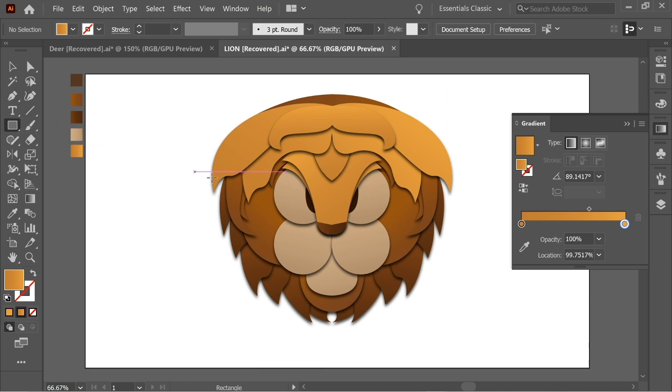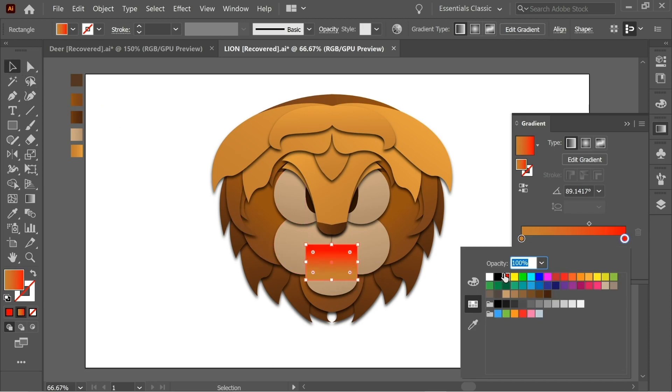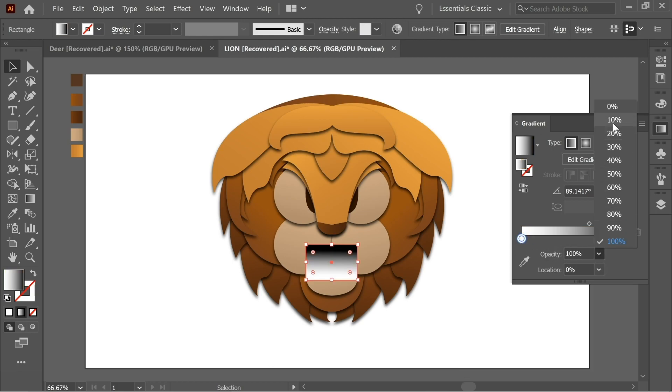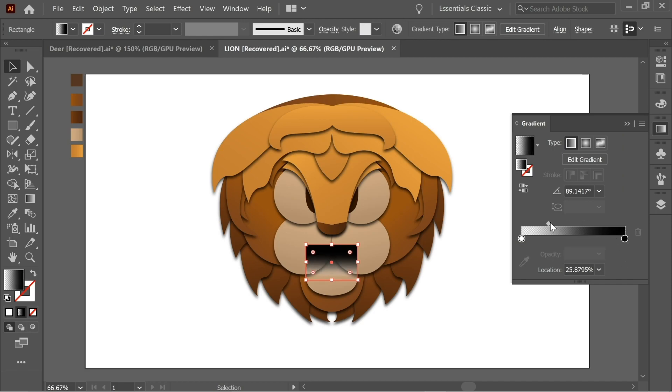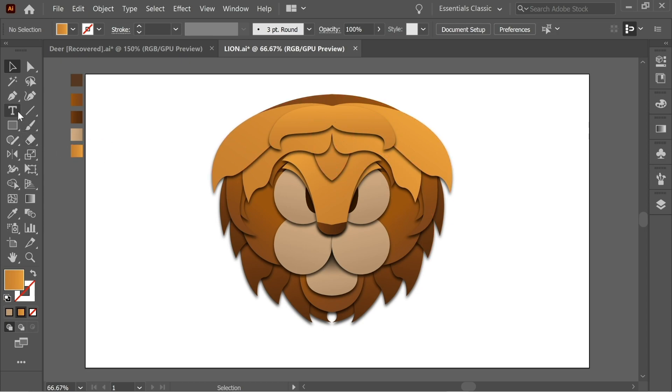Get the Rectangle tool and create a rectangle. Change one stop to black and the other to white, with opacity at zero. Give it some black and maybe decrease the opacity to 80. Place it underneath the cheeks — press on it, Shift-select, right-click Arrange > Send Back. Adjust the gradient to make it look good, put it at zero and increase the black a little bit. This looks much better.